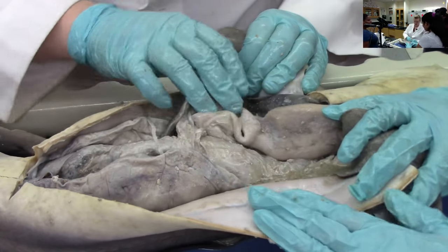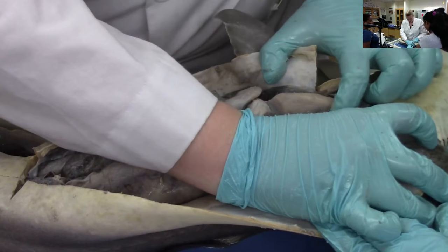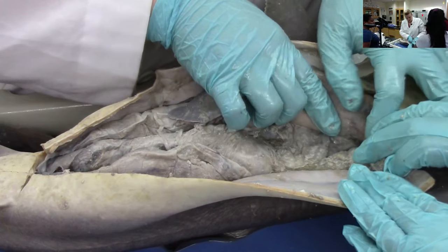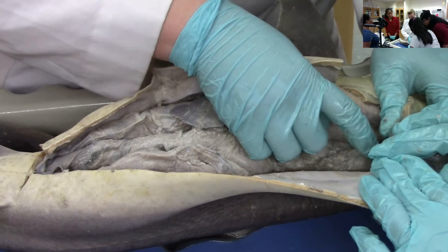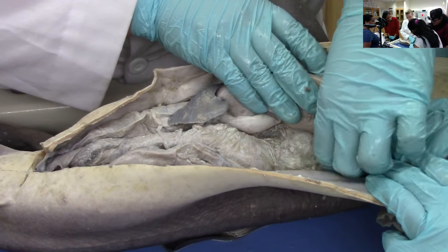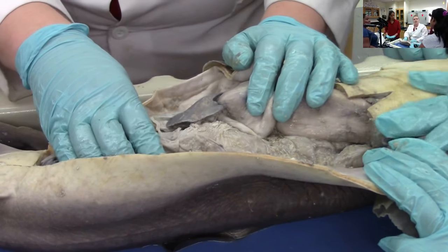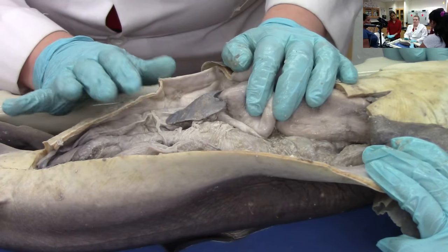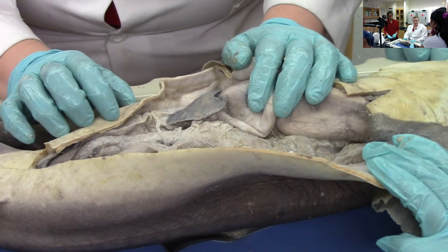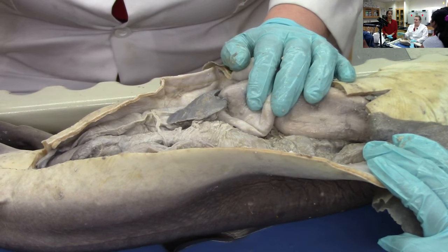Do you want to look at some babies? There's the babies. You see this ball up there? That's an ovary — that's where the eggs are. It goes through a gland where they put egg cases on the eggs. Sharks have different ways of reproducing: some give live birth, this one gives live birth, some lay egg cases. If you've ever seen a mermaid's purse — those little black egg cases that stick on seaweed — those are shark egg cases. And some have eggs that hatch inside the uterus and then give live birth. So they have three different ways of doing it.